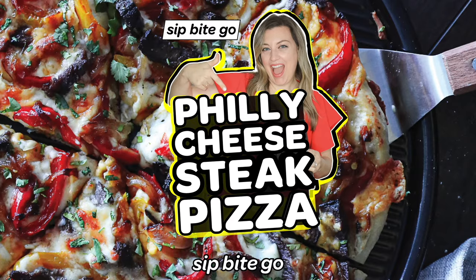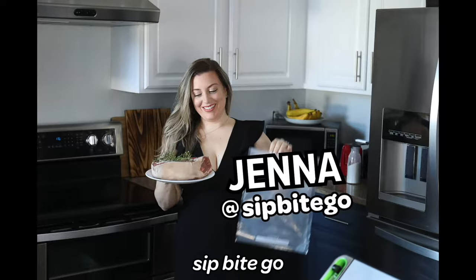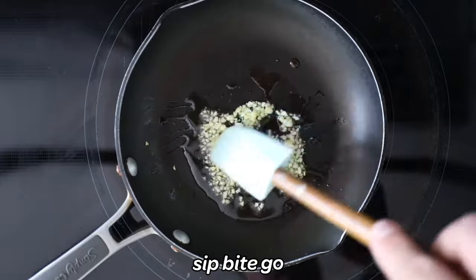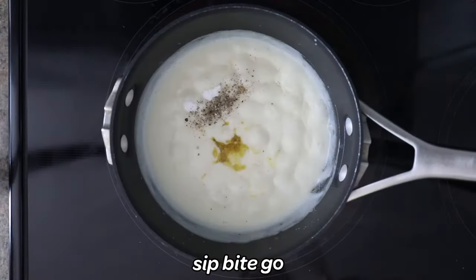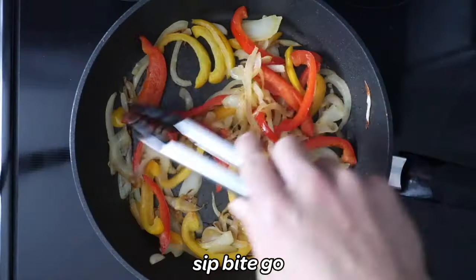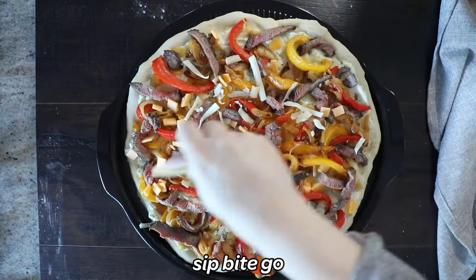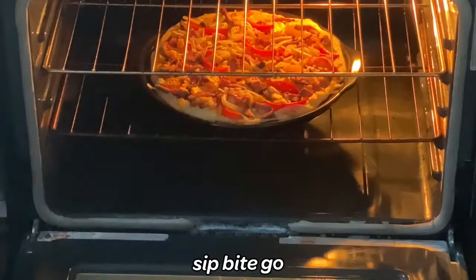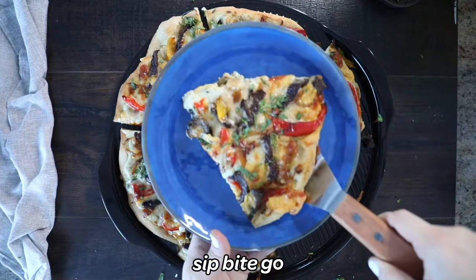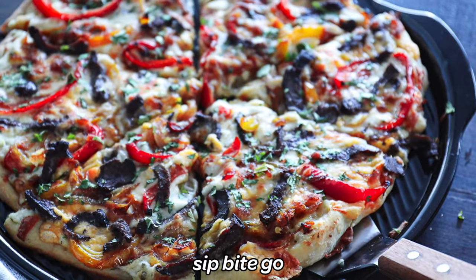You have to check out my new Philly cheesesteak pizza recipe from Sip Bite Go. It's Jenna here, and I'm going to take you into the kitchen and teach you how to make the white pizza sauce, saute some onions and peppers, and then put it all together with delicious steak on one entire pizza. It's exactly like having a Philly cheesesteak, except you're having a steak pizza instead. Join me at sipbitego.com or on the Sip Bite Go YouTube channel to check out the full recipe.